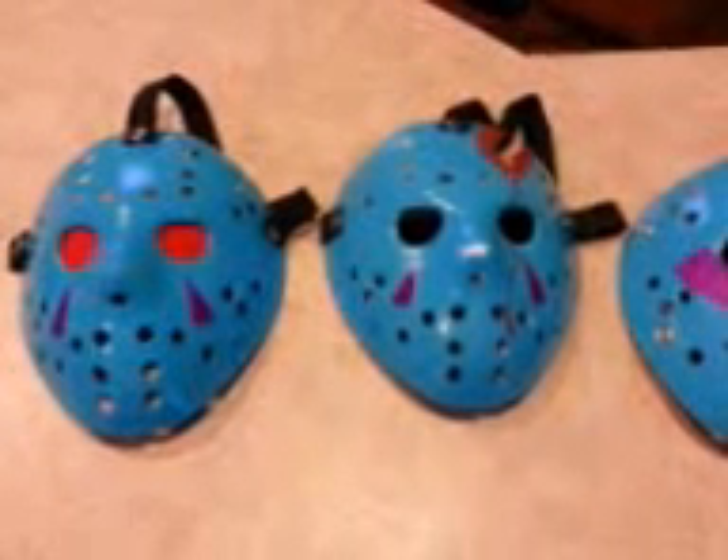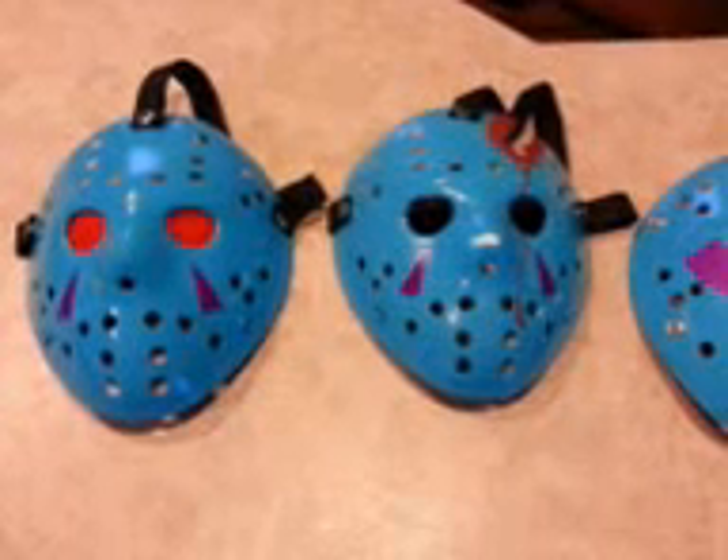Hey, what's up YouTube? I just wanted to show you some of my 8-bit Jason hockey masks I've been working on.